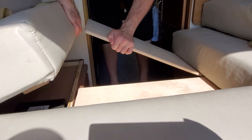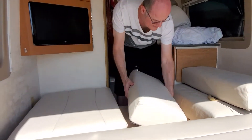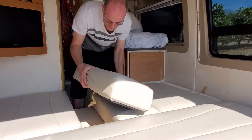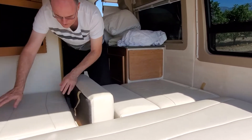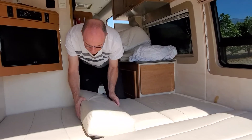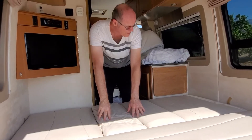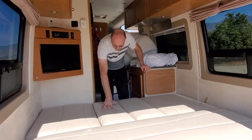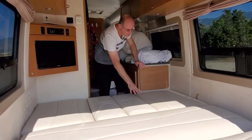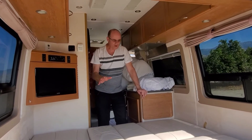That's how we get a really nice big surface. Make sure they attach to the back really nicely. You may think it looks a little uneven, but the way Pleasure-Way built this with memory foam, it's actually very soft.